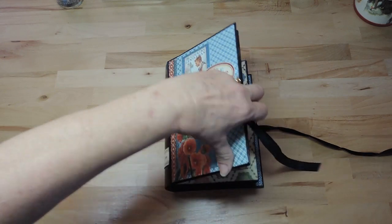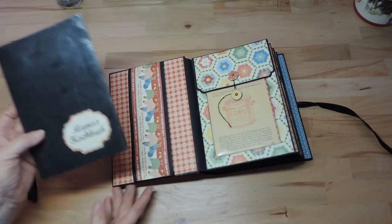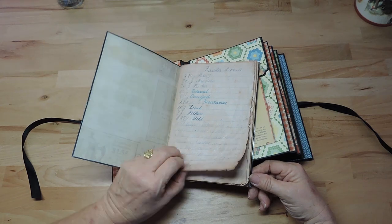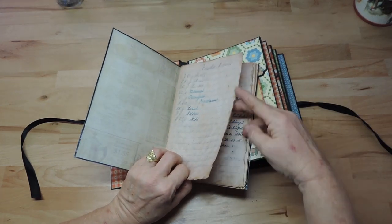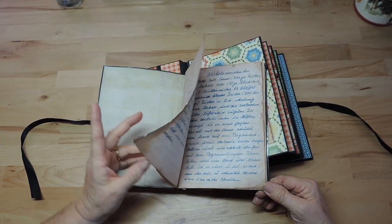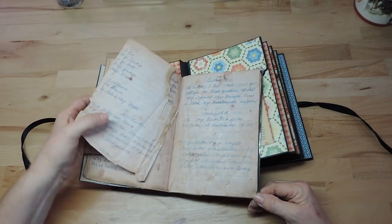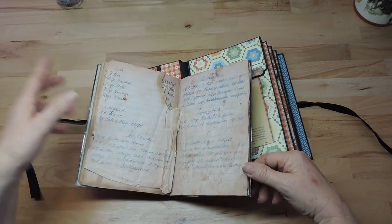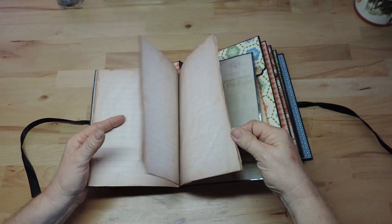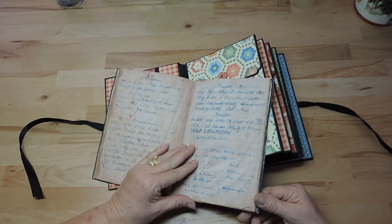It starts on the cover inside with my mom's recipe book, or what's left from it. That's really how the original looks — with all these torn pages. There are half pages in there as well; it's impossible to grab them. And here the back is empty — I don't know, a lot of pages are missing.